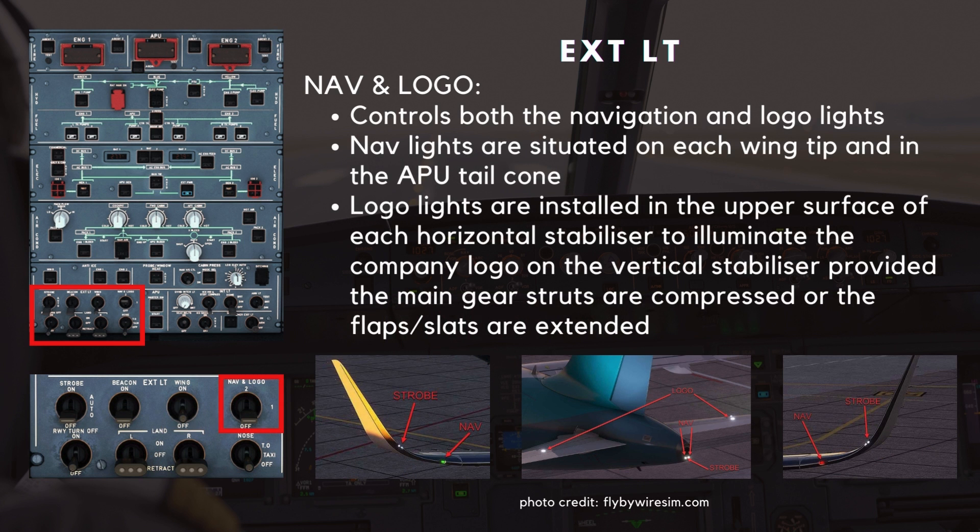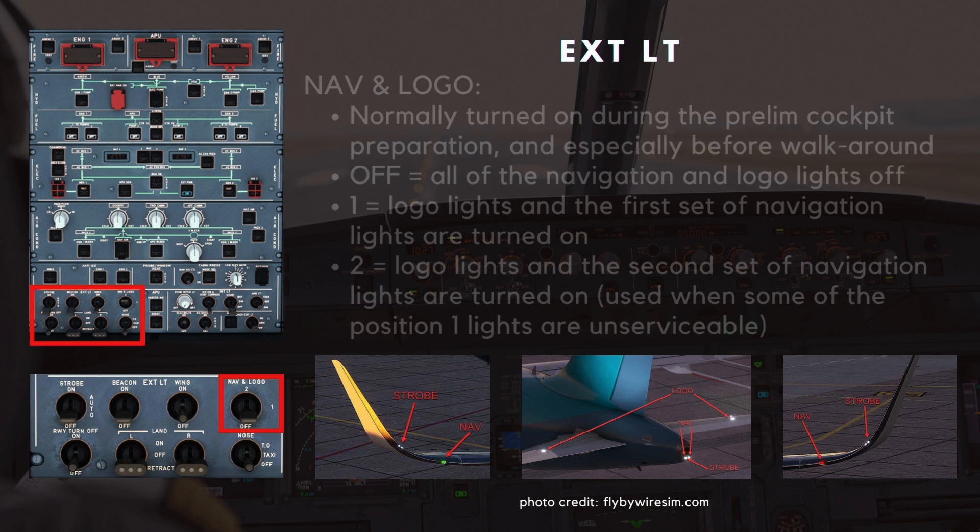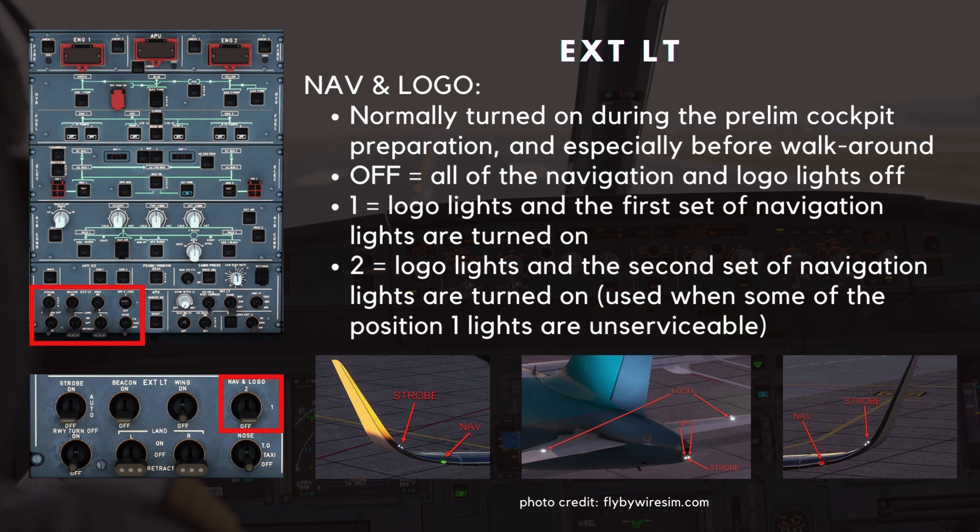This switch controls both the navigation and logo lights. The navigation lights are situated on each wingtip and in the APU tail cone. The logo lights are installed in the upper surface of each horizontal stabilizer to illuminate the company logo on the vertical stabilizer, provided the main gear struts are compressed or the flaps and slats are extended. This switch is normally turned on during the preliminary cockpit preparation and especially before the exterior walk-around to check their serviceability. When in the off position, all of the navigation and logo lights are off. In position one, the logo lights and the first set of navigation lights are turned on. In position two, the logo lights and the second set of navigation lights are turned on. Position two is normally used when some of the position one lights are unserviceable.